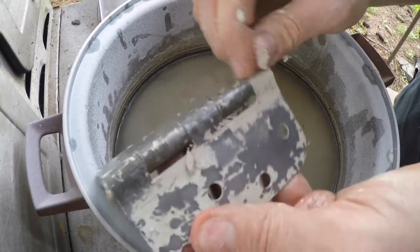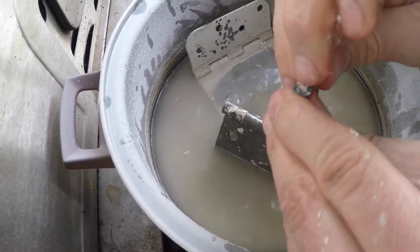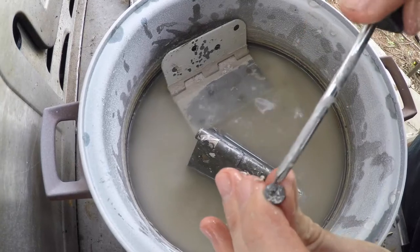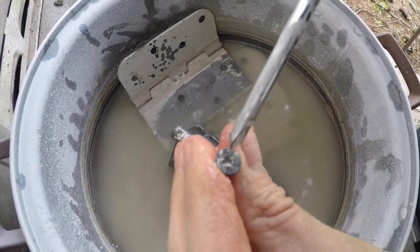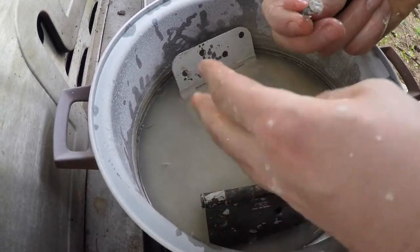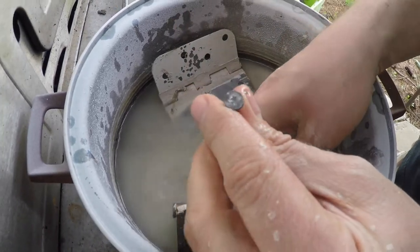It actually worked pretty good. If you need to remove old paint from hinges, just throw them in some water with some baking soda. Even with the screws, you can pull the paint right off the face of the screw and get it out of the slot — yep, comes right out. Just need something small enough to get in there. If you need to remove paint, just boil it in some baking soda and water and it'll literally just peel right off, back to the original screw.